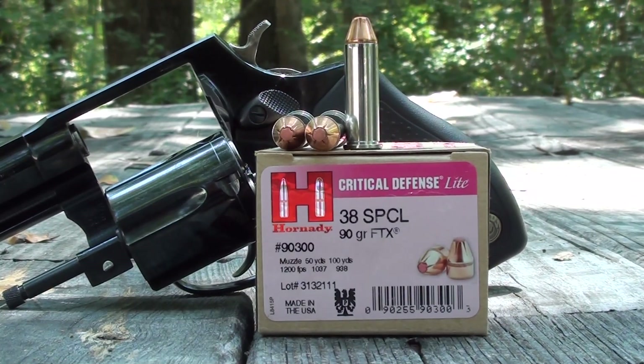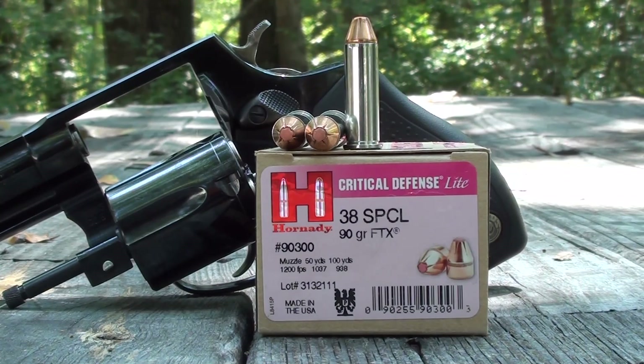Okay, this morning we're going to be testing the Critical Defense Light 38 Special. This is a 90 grain Critical Defense round made to have less felt recoil than their traditional Critical Defense round. These are made for anybody — if you're getting up in years, got some arthritis, or a younger shooter — it would be a good training round for new shooters with less felt recoil. We're going to test it today out of the snub nose Model 605 Taurus.